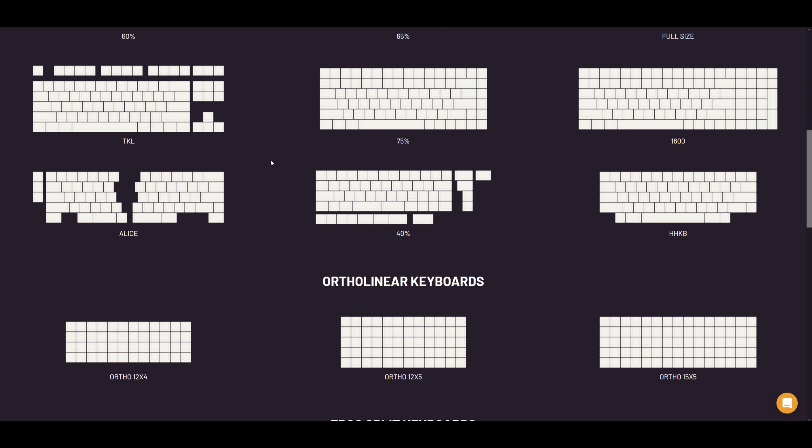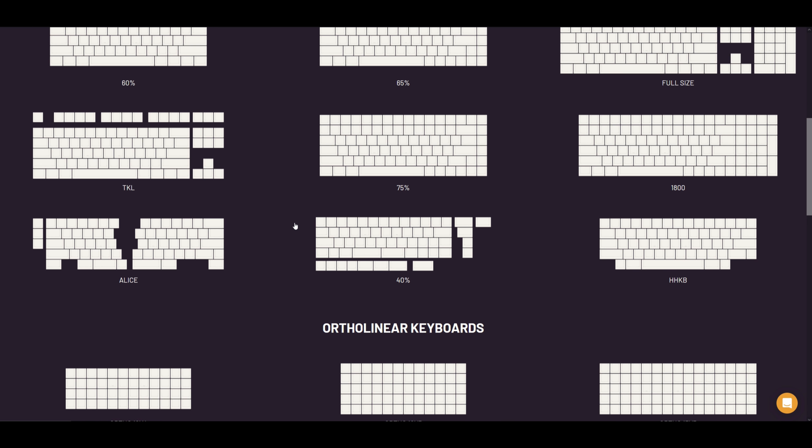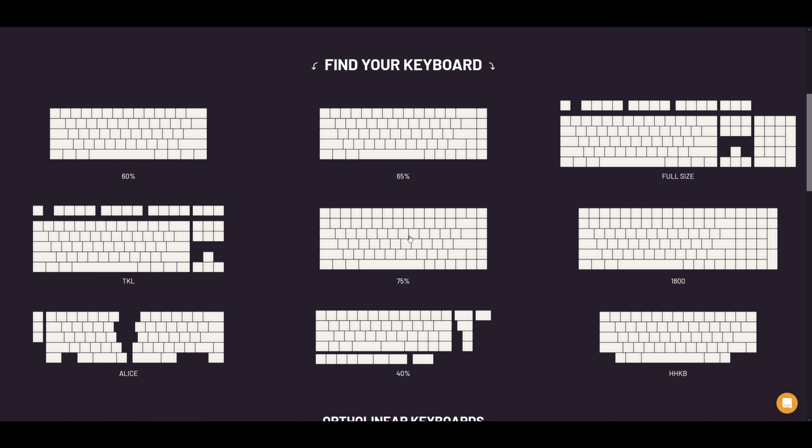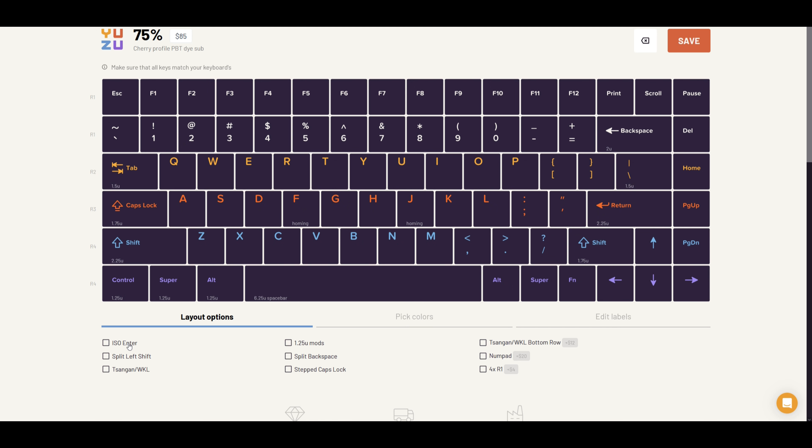So here we are on Yuzu Keycaps' website. Before we get to play around with the configurator, first we'll need to select a layout for our set. You're free to pick from a lot of common and some uncommon layouts — from normal layouts like full sized, TKL, 75% and 65%, to other more niche and normally more difficult to kit layouts like 40%, ortholinear, or split ergo. For this video, just to keep it simple, I'll just be going with 75%.